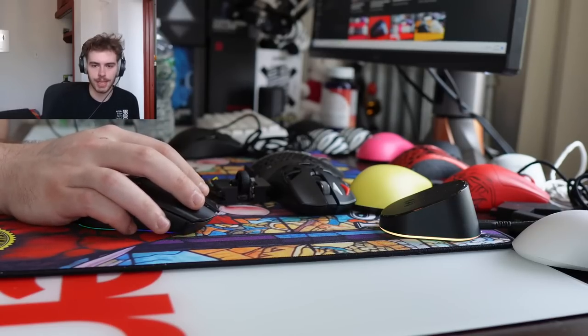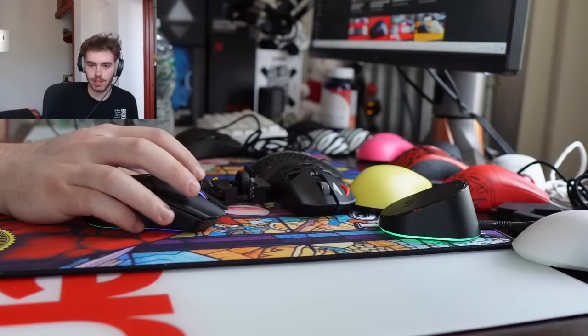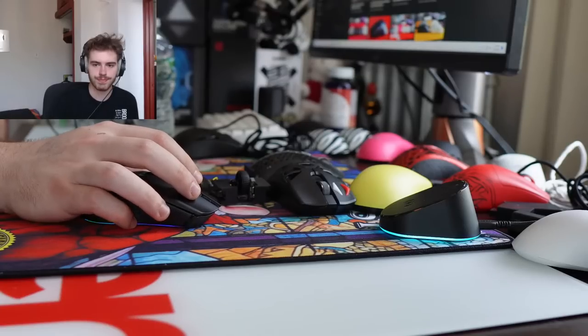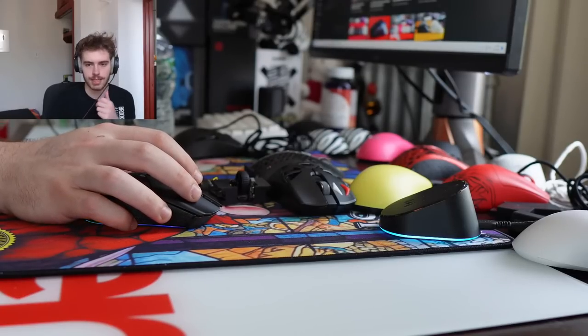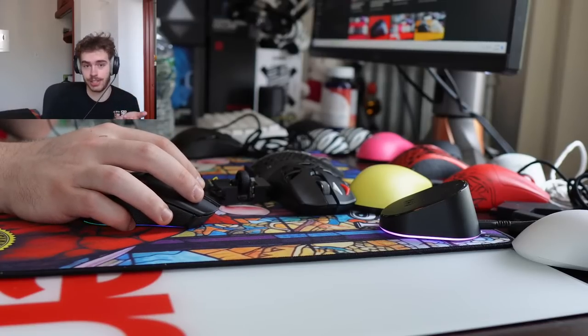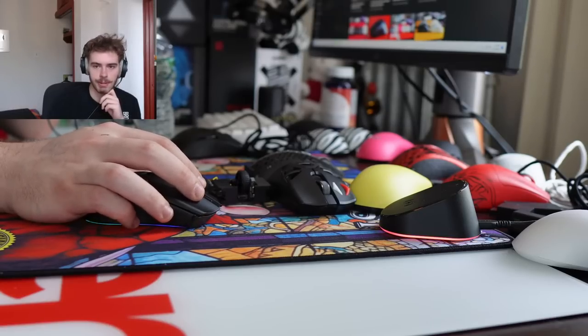Do I recommend small mice? Depending on the mouse and what you prefer — in many instances yes, but I'm not somebody who says you need the smallest, thinnest mouse ever. How does 3D printed resin feel compared to plastic? I've tried so many 3D printed mice at this point I can't keep track, but I've never had one that still feels as solid as ABS injection molding — so that's a pretty clear answer.